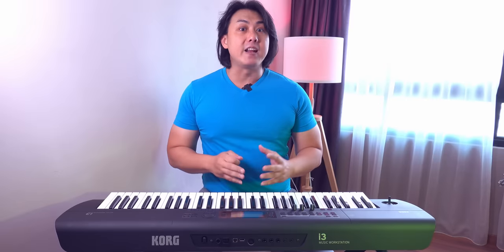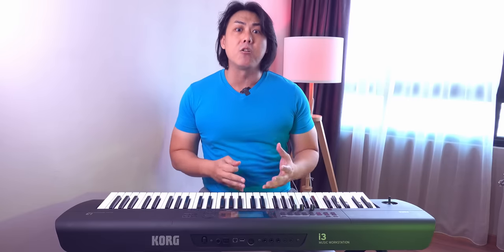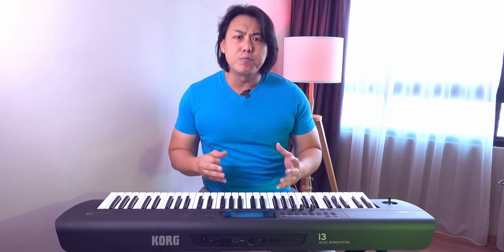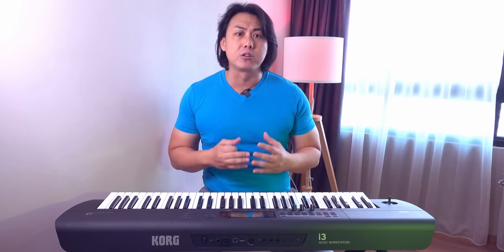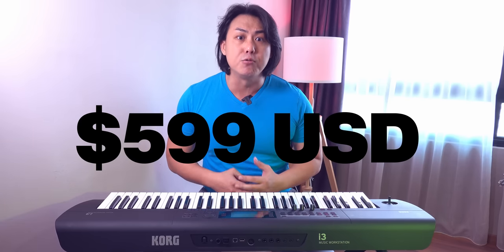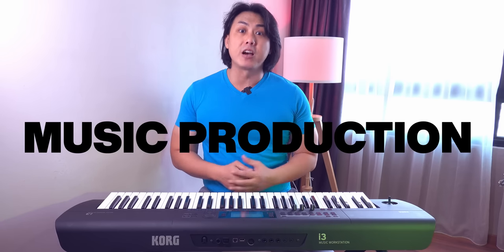If you are looking at an entry-level workstation like the Korg Cross but would also like to just sit down, turn on an accompaniment style and start playing, this super lightweight 4kg Korg i3 Arranger workstation with a street price of $599 could be what you are looking for.